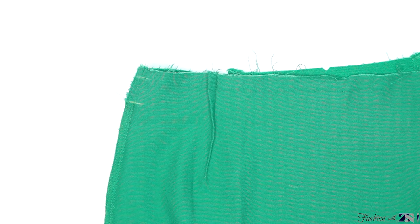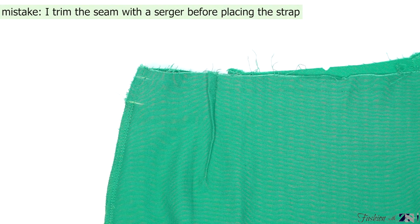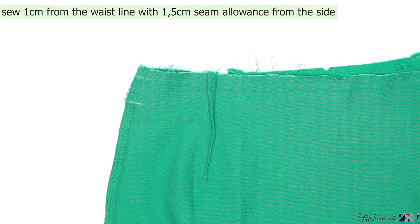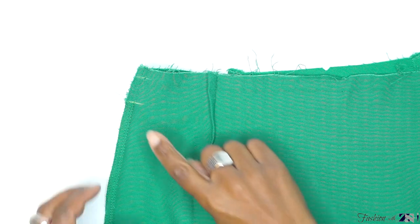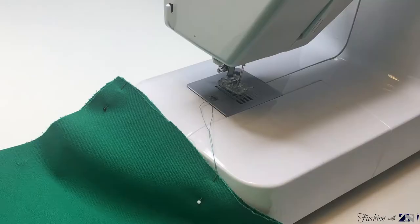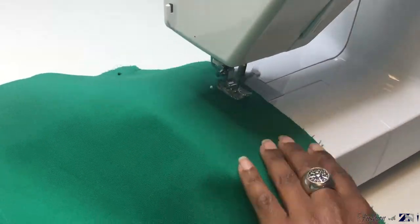Sew 1 cm from the waist edge until the beginning of the opening. I forgot to leave an open space — I sewed the side edge from top to bottom, so don't make the same mistake. Leave an open space for the strap, sew 1 cm from the waist edge until the beginning of the opening, and then from the bottom of the opening sew until the bottom edge. Sew the side edge of the left and right side.